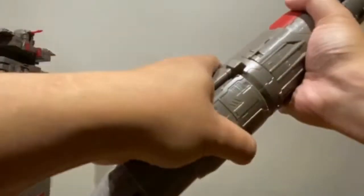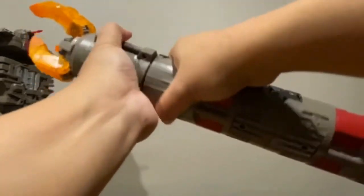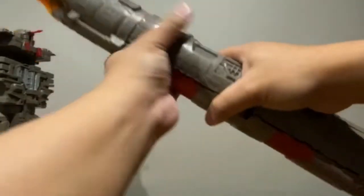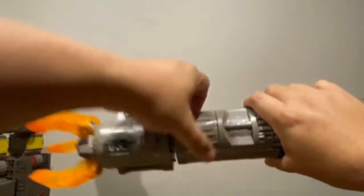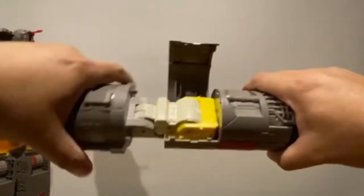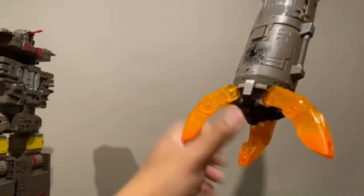There you go — that gives you Omega Supreme's rocket. Really nice. We'll show this off later — leave this to the side.